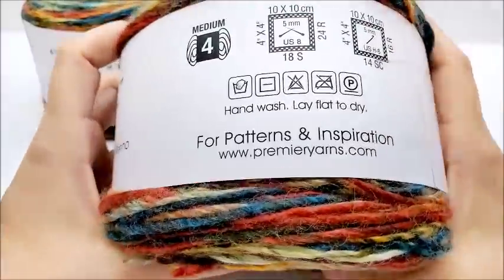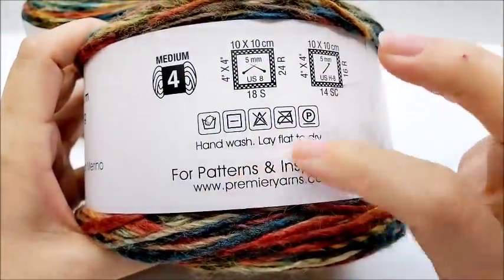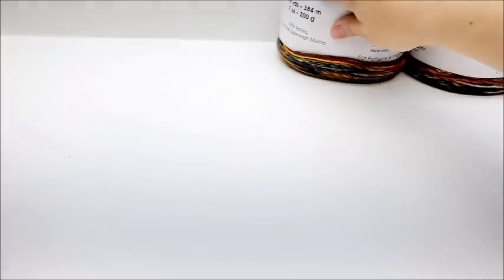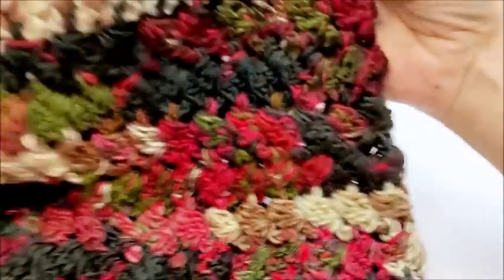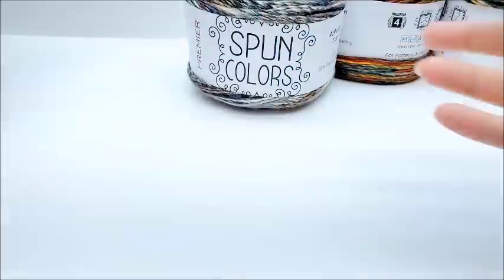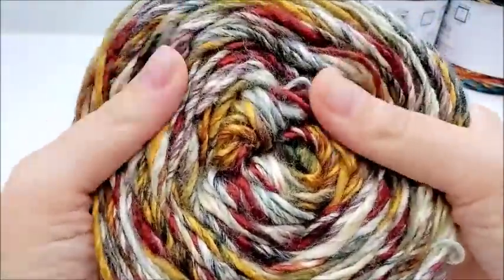I really can't say anything bad about it. The only downfall I can think of for some people would be the hand wash and lay flat to dry, because some people don't have time for that — but that part doesn't bother me at all. Like I said, when I first started crocheting with this I didn't like the colors, it was too busy. But when I finished my project I loved it. It's super cool and unique. I really like the way the colors come out — it's very surprising to me because usually I'm not attracted to yarns that do that. But this one's got me — it's got me in its grip.